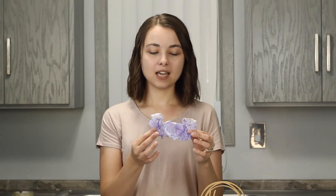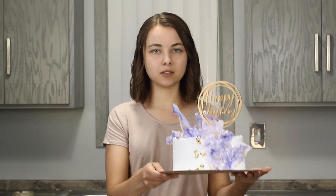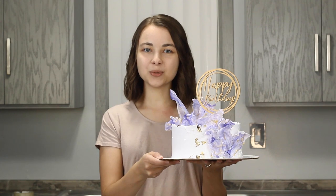Hi and welcome back to my kitchen. I've seen so many beautiful wafer paper cakes lately, so for today's tutorial I thought I would show you this really awesome wafer paper technique. I just love how easy these are to make and every single one turns out just a bit different — I think they add such a unique touch to a cake. I'm also going to show you how you can use them to decorate a really pretty whipped cream cake. So let's get to it!